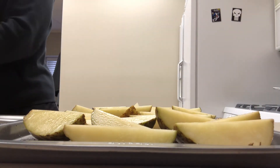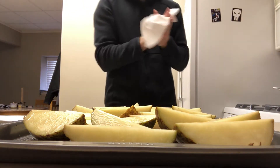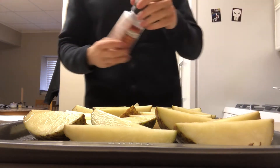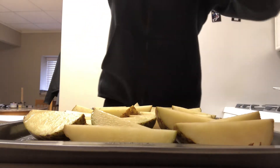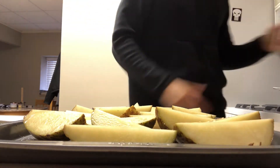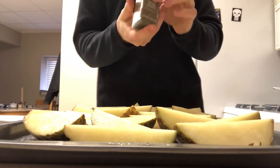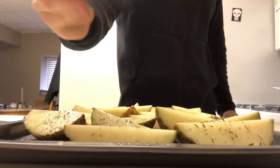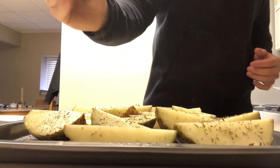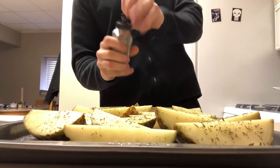Now for seasoning. Start with some salt — pink Himalayan salt. Can't have fries without salt. Then go with some thyme leaves, get a nice dusting of those guys.